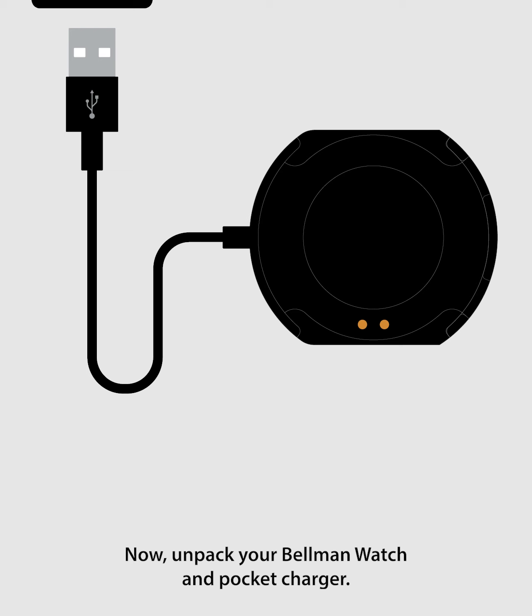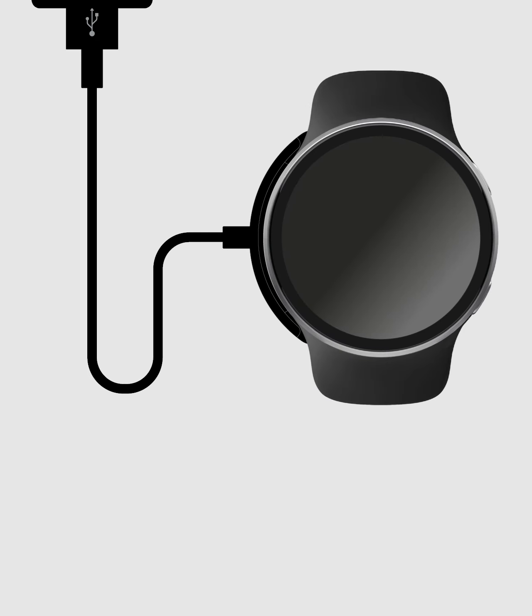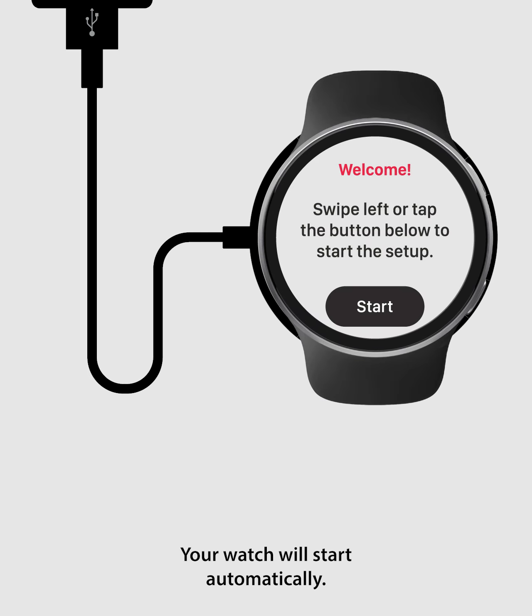Unpack your Bellman watch and pocket charger. Then connect the charging cable to a USB power adapter or a USB computer port. Attach your watch to the charging dock, making sure that the charging terminals align. Your watch will start automatically. Tap start on the watch screen to make it ready for pairing.